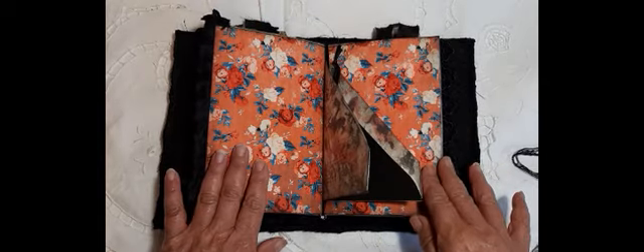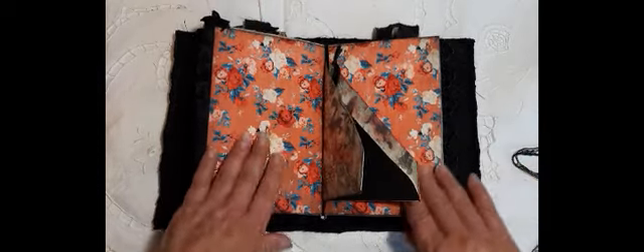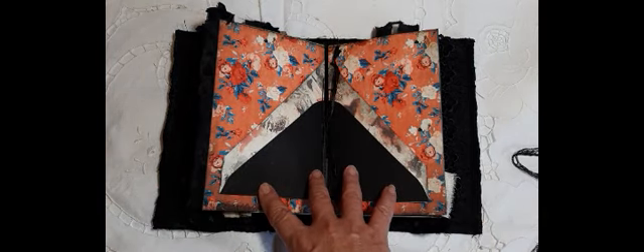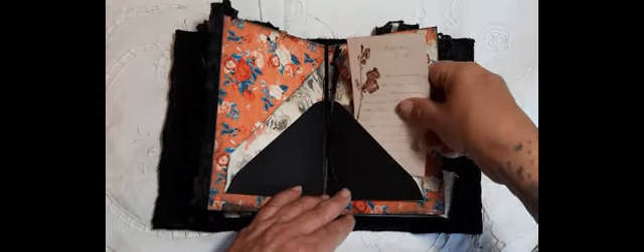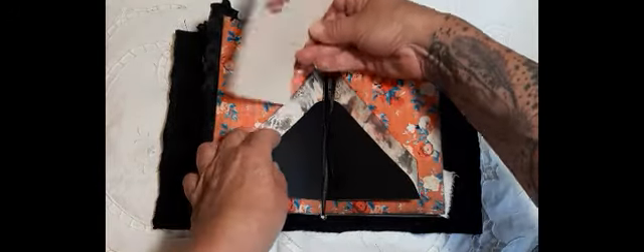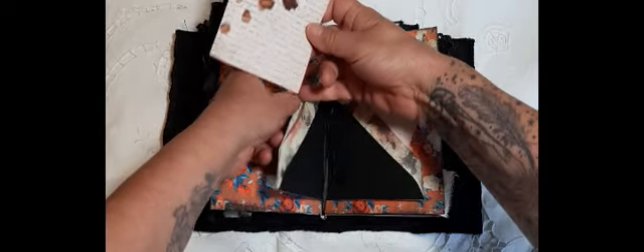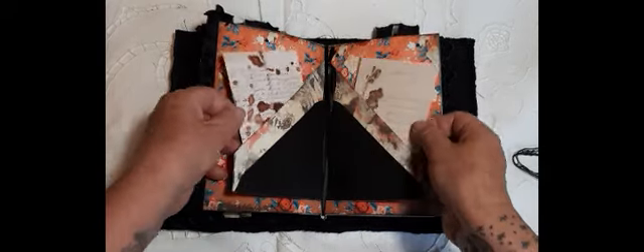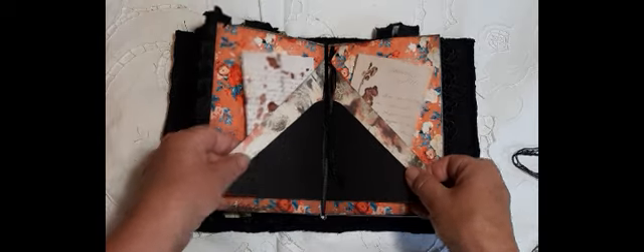This is also from Artie Maze — absolutely beautiful. And here I've made a sort of double pocket. So we have a pocket here, a pocket here, and then if you open that up, another pocket there. You can decorate up the pages, add whatever you like. I've just popped those in — they're not actually coffee stained on the back, but I thought they look quite nice in there.